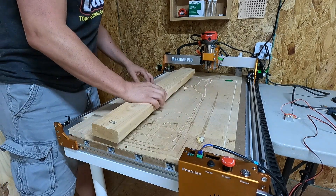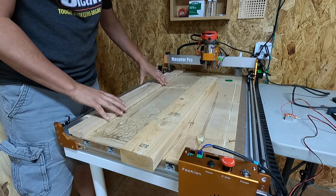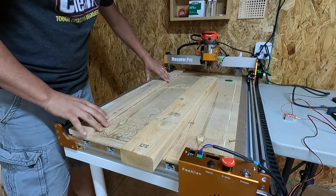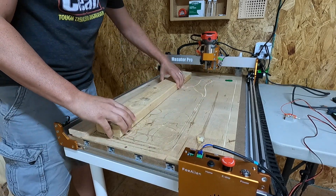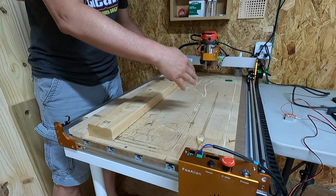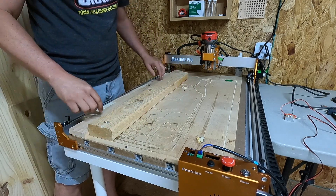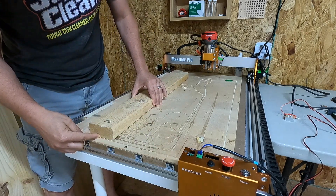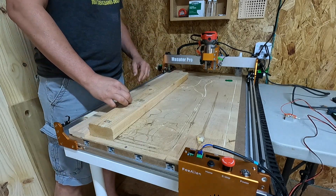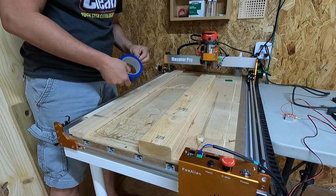I'm going to start taping down my piece of two by four to my base deck here. This is going to be my straight edge - I have it lined up perfectly with my side rail. I'm just going to use some tape to hold this down. This piece is so long and I don't have a grid on my wasteboard, so I'm just going to put it against this edge. Plenty of room for this to cut and do its job.